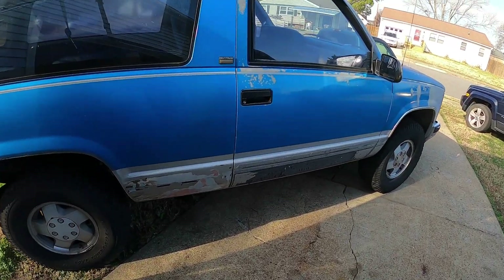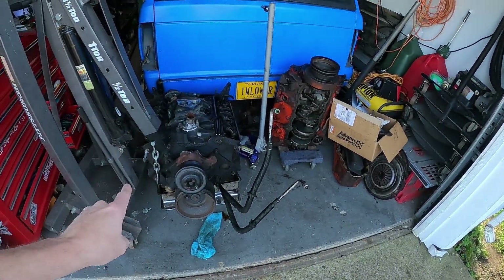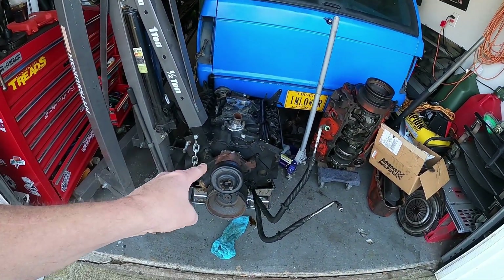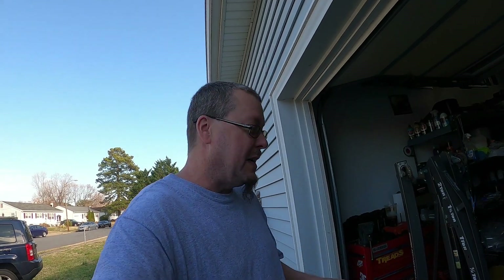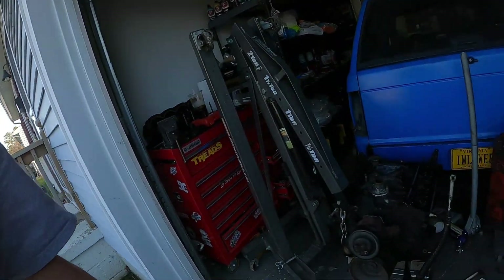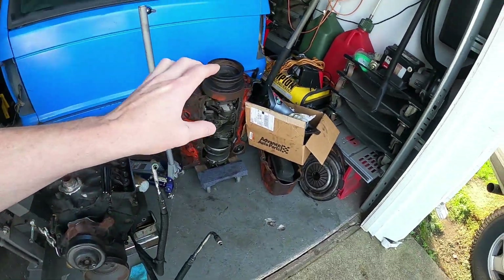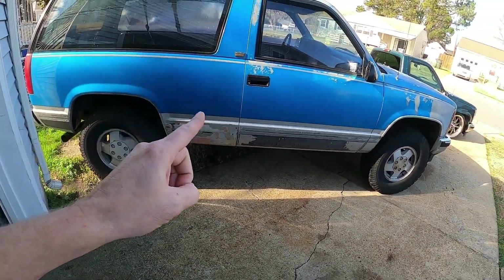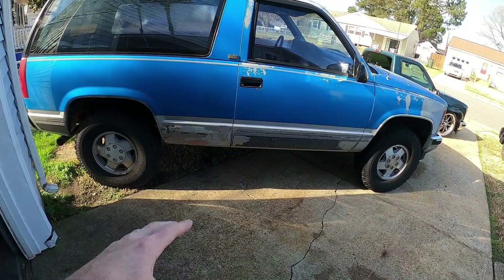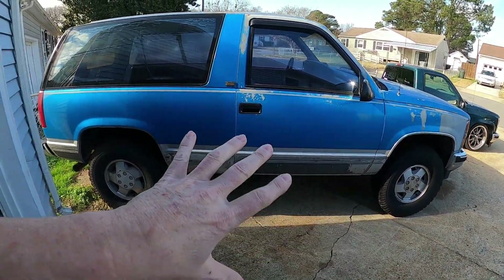And we'll get on to this Blazer, because it's here. My goal for this, this year, is to get the new motor in. This is in the next video — why this motor is sitting here. This motor is bad, but we've got the new motor. So the goal for this for this year is to put the new motor in, which we're working on. Then get it lifted — big wheels, big tires, all that kind of stuff — and get it off-road.